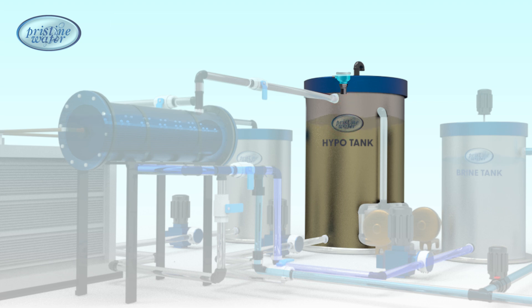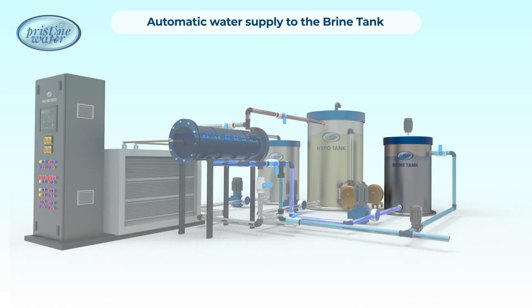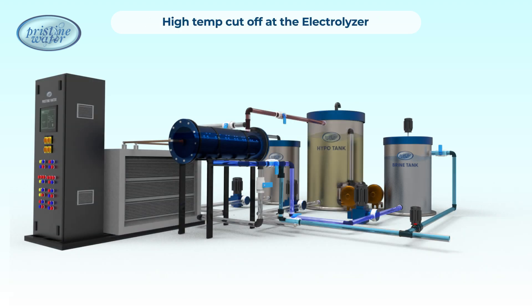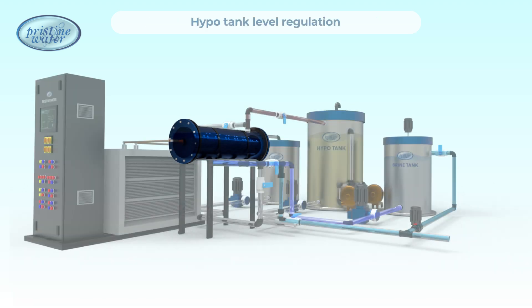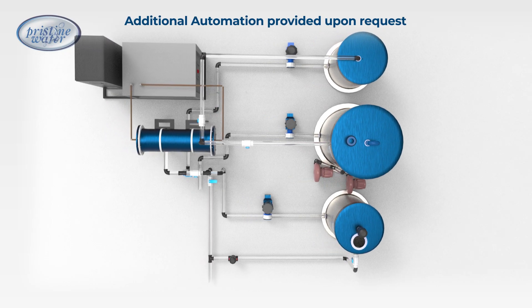The system operates fully automatically, including water supply control to the brine tank, high temperature cutoff, and hypotank level regulation. Additional automation can also be implemented as needed.